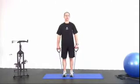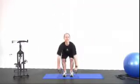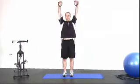Let's have a look at it again. Squat it down, up, push — squat down, up, push to there, back down again. You ready? Let's go for 12.